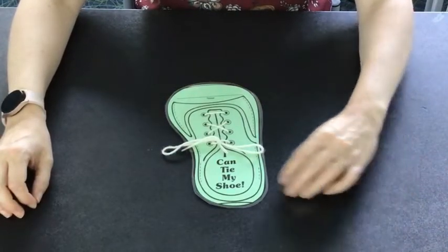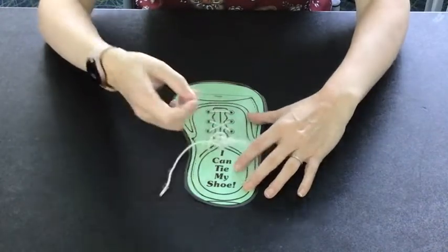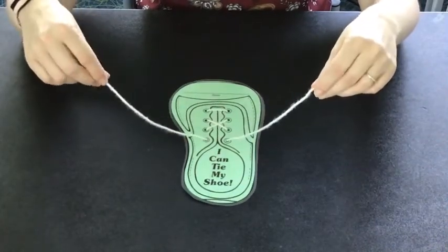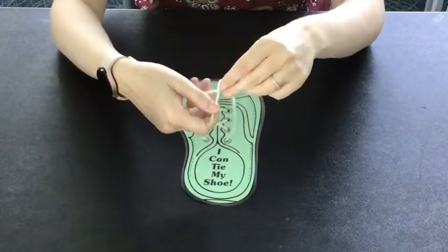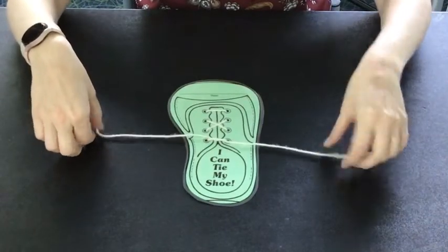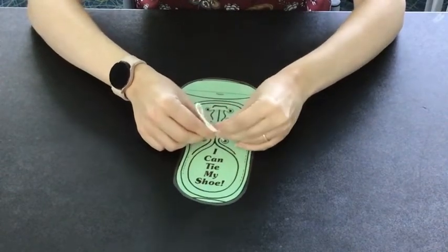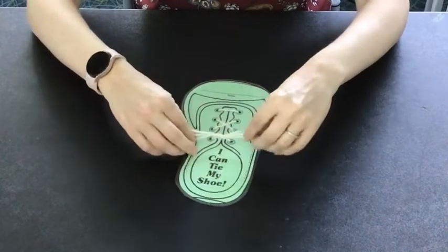I'll repeat that one more time a little slower. For this rhyme, take two shoestrings, one in each hand. One goes over, the other goes under. You go around the shoelace and through, and you pull it. Then you make a bunny ear and a bunny ear — so you meet Mr. Bunny Rabbit. You go under like the first one and you pull it through.